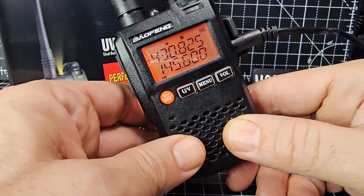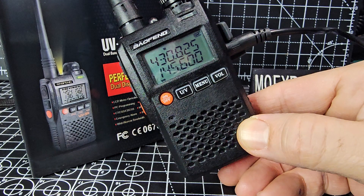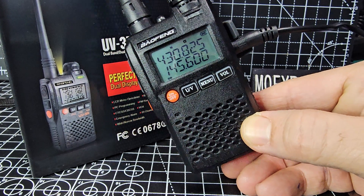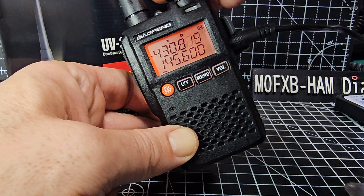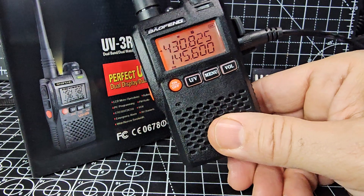In VFO mode you can type a frequency. Of course, if you program this using CHIRP or the original software it's going to be a lot quicker than doing it by hand, but this still works if you're out and about and just want to put some memory in. So we'll select the frequency — let's go to 430.825.